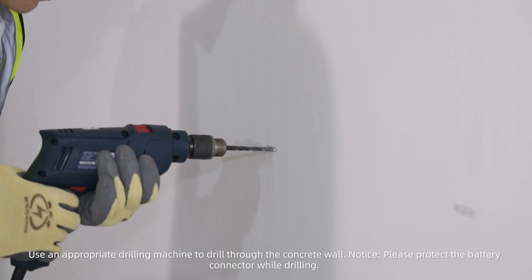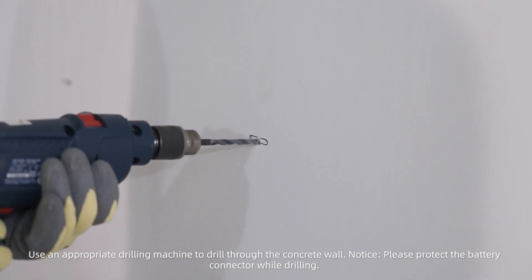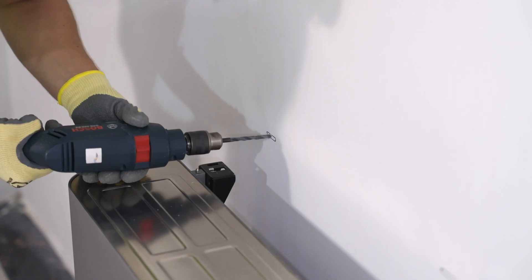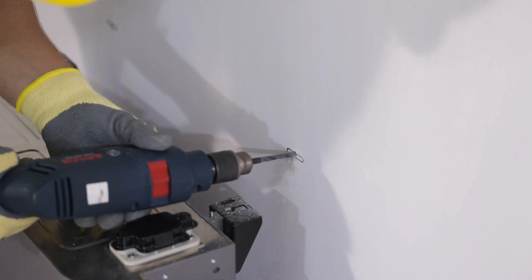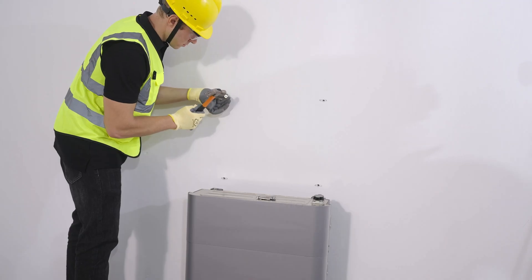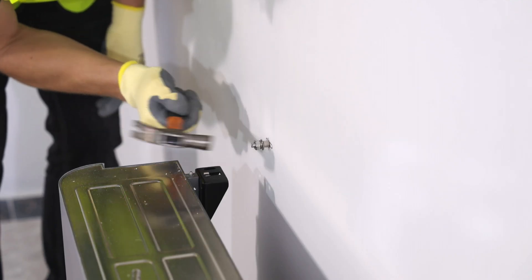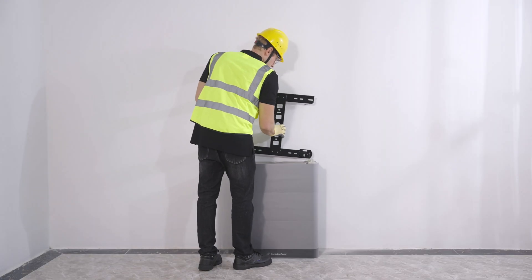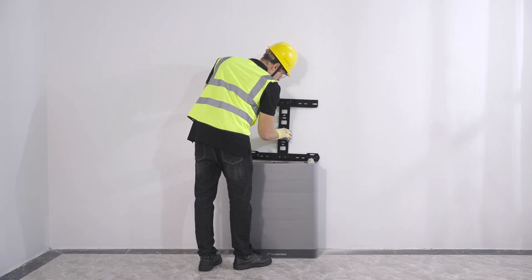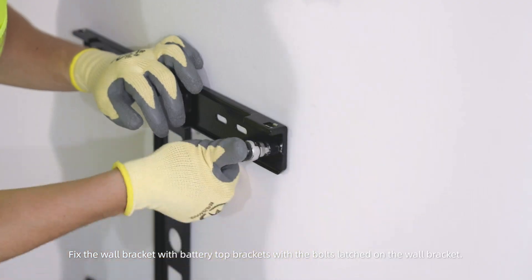Use an appropriate drilling machine to drill through the concrete wall. Notice: please protect the battery connector while drilling. Fix the wall bracket with the battery top brackets using the bolts latched on the wall bracket.